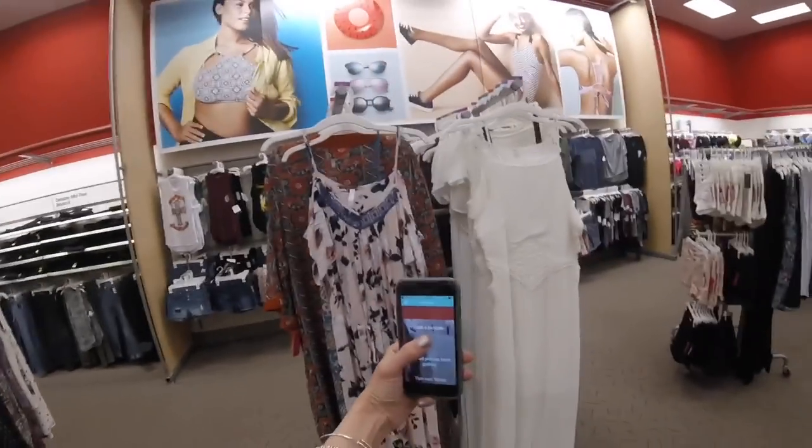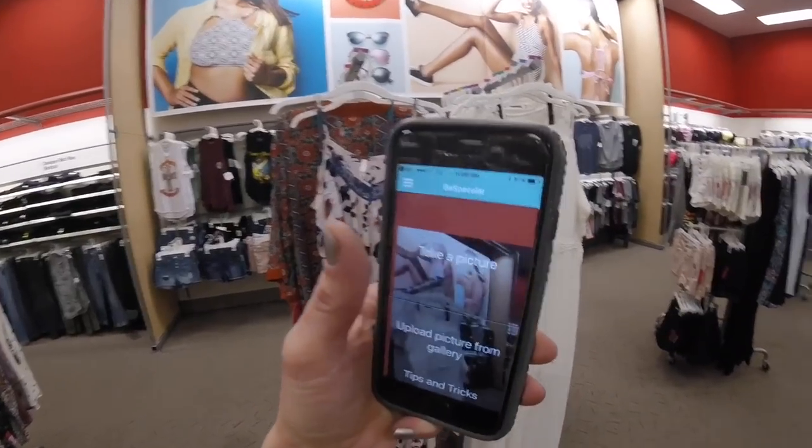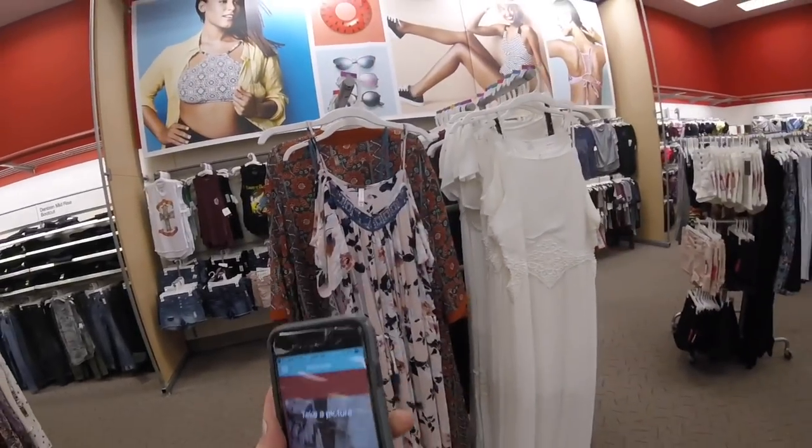So I have the GoPro in my right hand, I'm showing my phone and I'm going to take a photo of the dress. I'm going to try to back up — I have to touch the item with my left hand so I can see it, to know where to aim my camera.